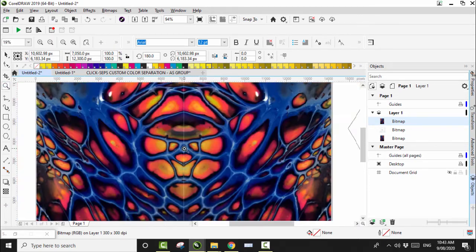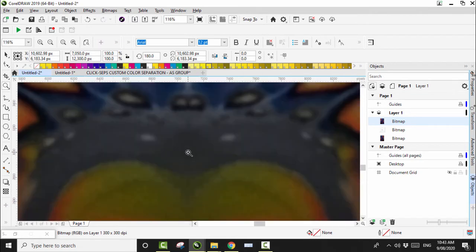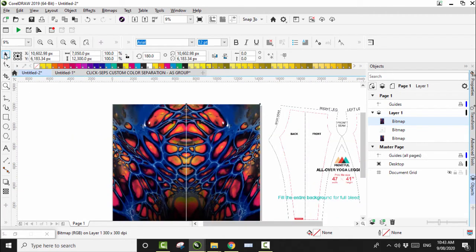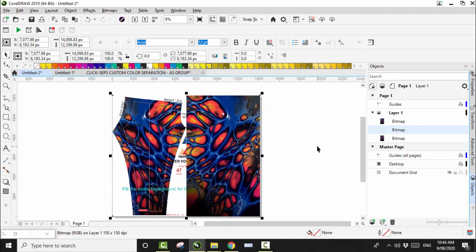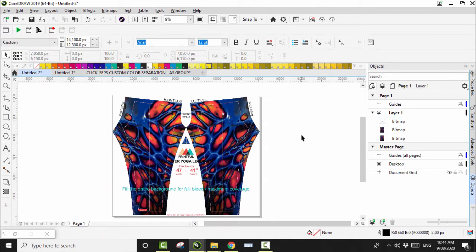I know it looks like there's a white line there but there isn't — when you come in with the magnifying glass, it's gone and everything's in perfect alignment. Let's bring in the Printful template guidelines and see how it may look. We've got one underneath the template and one above, so let's go to the right and flip that up. That's going to be really profound and vibrant on a pair of leggings, but this is a bit of trial and error.